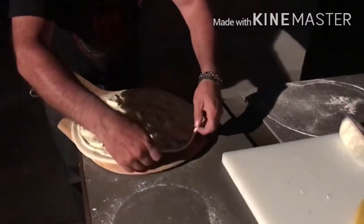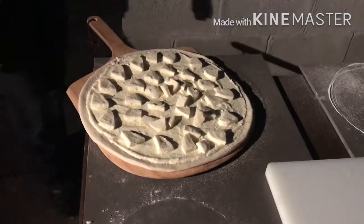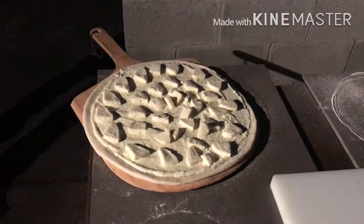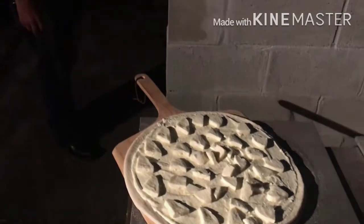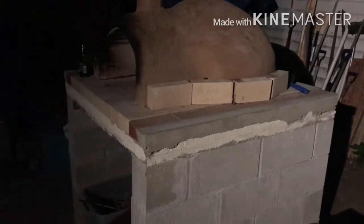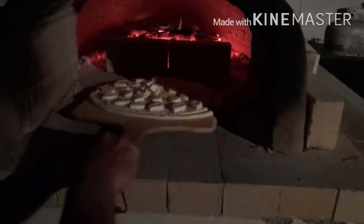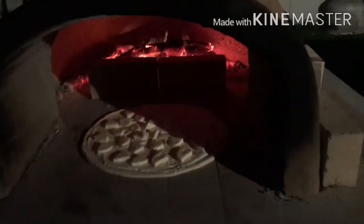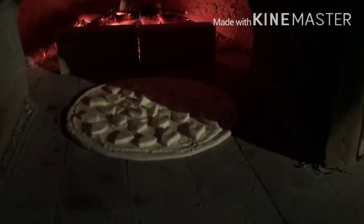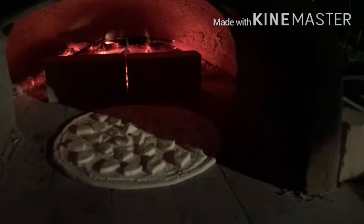At this point, we should have put some parmesan cheese on the pie, but we're going to end up adding it after it's in the oven for a couple of minutes — now is normally when you would put it on. Let's put this baby in the oven. This oven is heated perfectly. It slides right off that cornmeal — half the battle is getting the pizza in the oven, so do not forget to use your cornmeal.